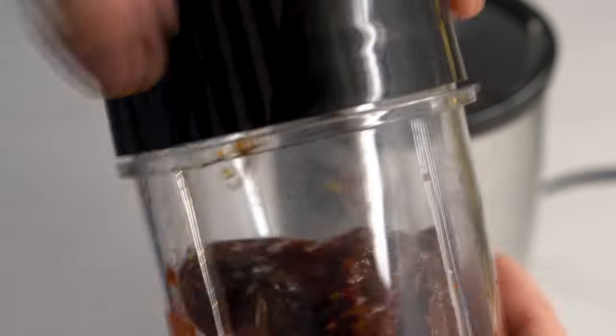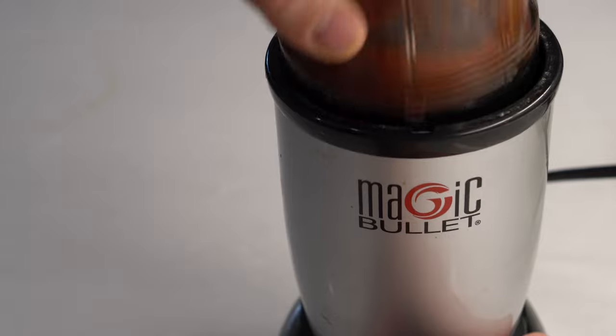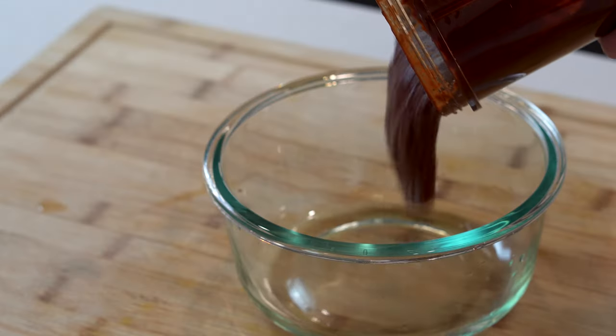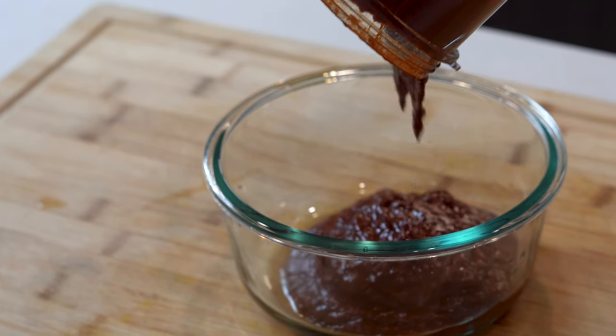I'm going to blend this in a smaller blender to ensure all peppers are completely blended smooth with the other ingredients. Blend until well combined and there you have it, the El Pastor sauce.